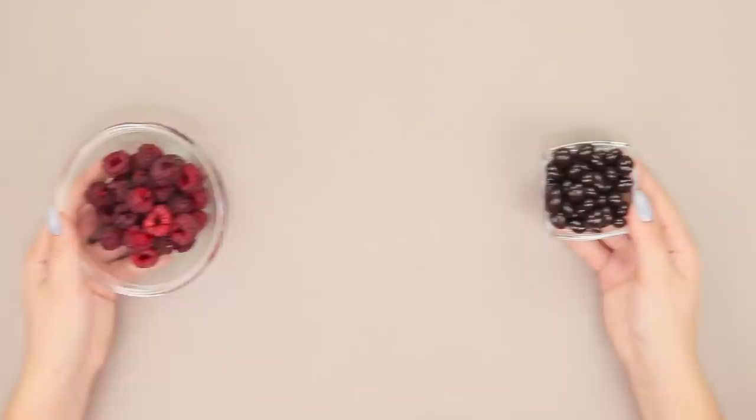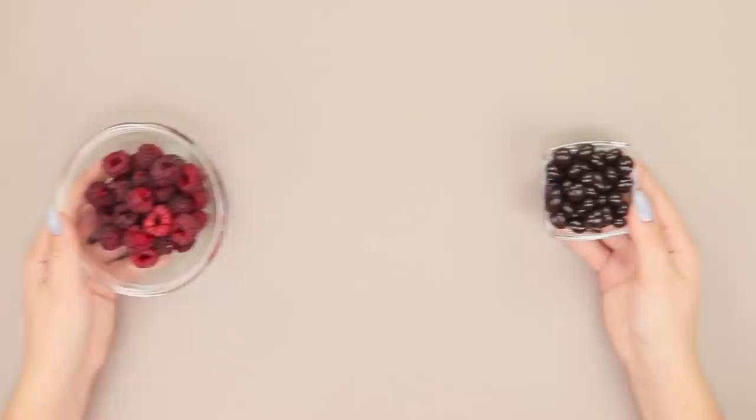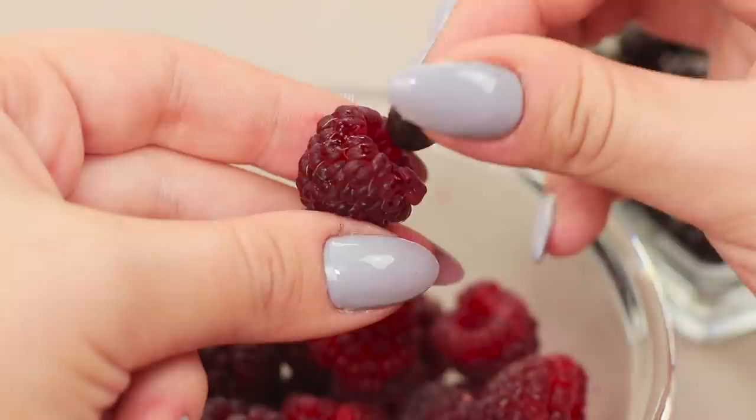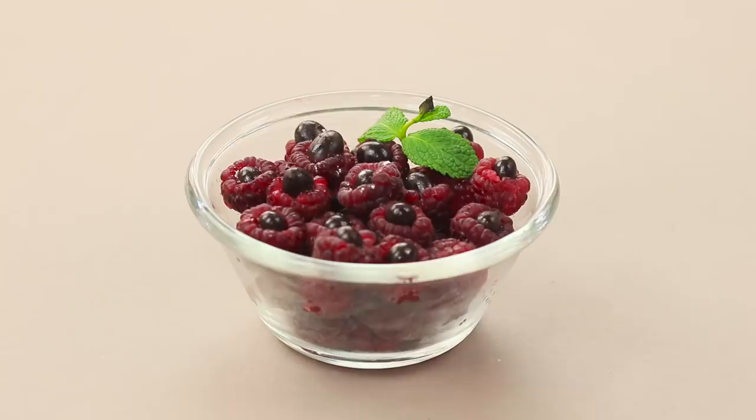You don't like berries? You just don't know how to cook them! Take some raspberries and chocolate chips. Place the chocolate chips inside the berries — the more the better! A little powdered sugar and mint. And the dessert can be served! Just try it! It's better than any snacks, and also so healthy! It's mostly berries after all — DIY chocolate vitamins!